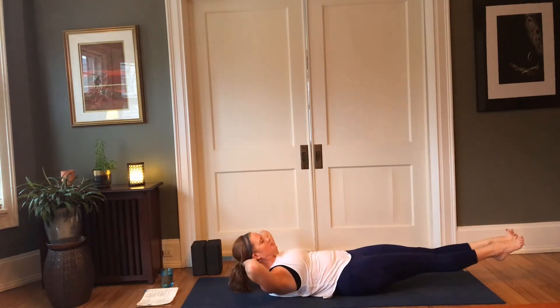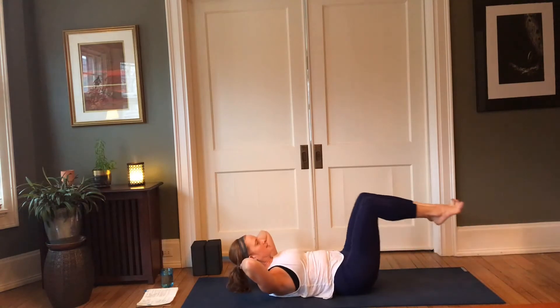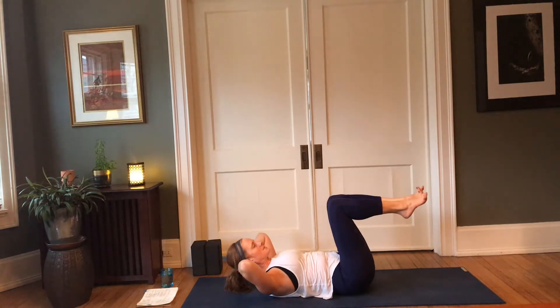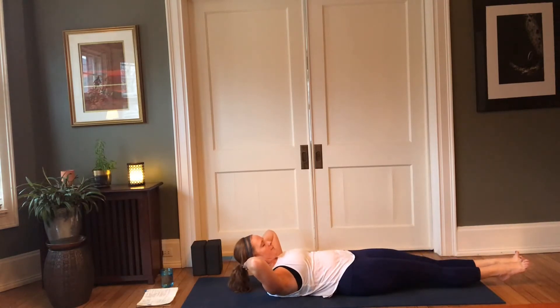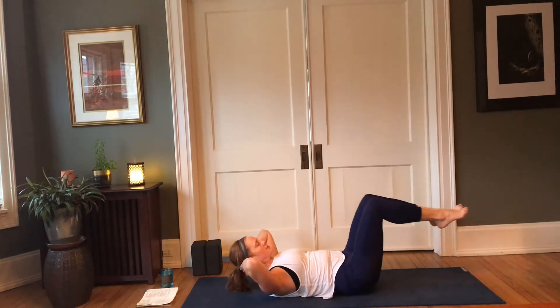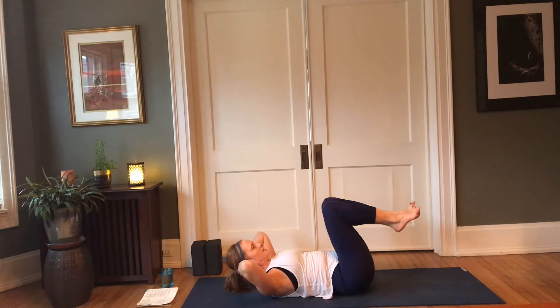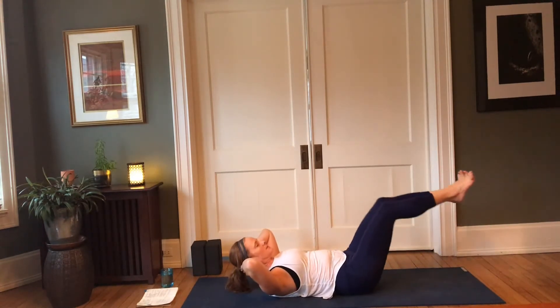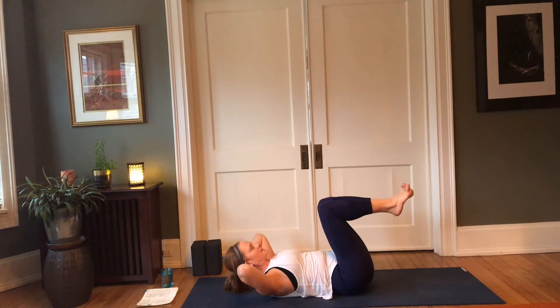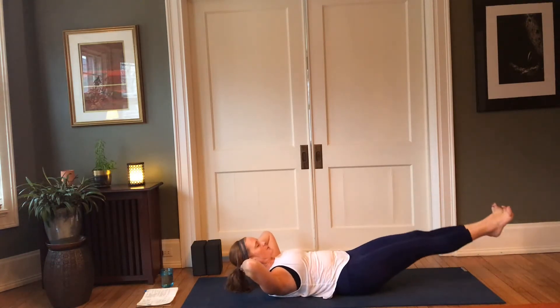Inhale, press out through the arches; exhale, draw the knees above the hips. Moving with the breath — inhale, exhale. You can always lower the feet further to encourage intensity, or lift them up a little higher to create some ease for the back. Listen to the body, moving with the breath — inhale, lengthen; exhale, draw it in. We'll do a couple more rounds like that, firing up the core.